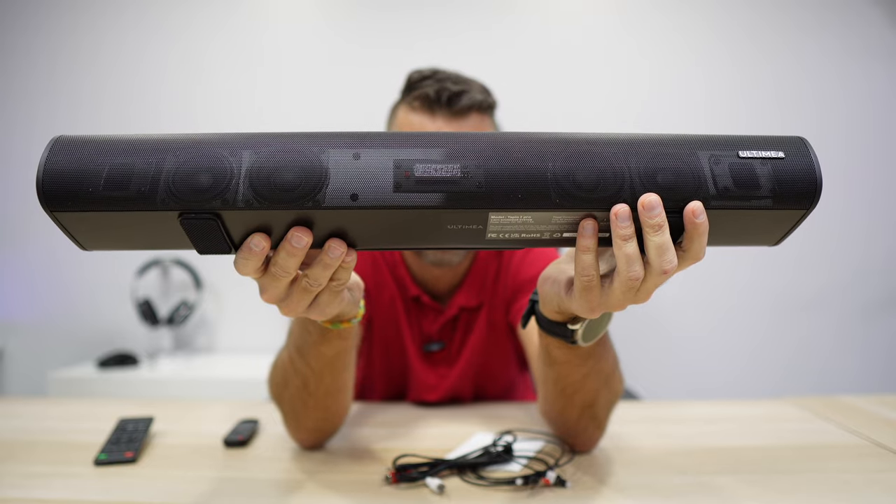Now, the bass is really nice, the sound output is also great, sound clarity is crystal clear, and a great volume. Just as a comparison with my MacBook Pro.